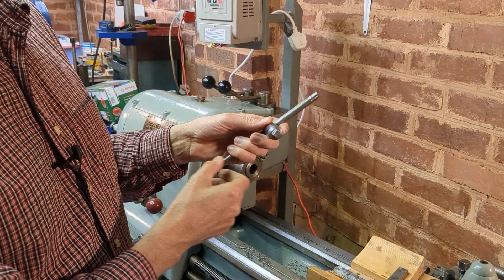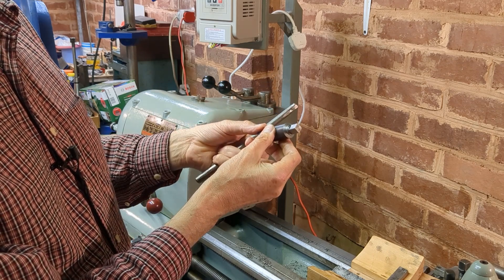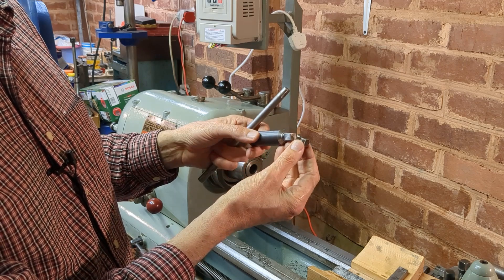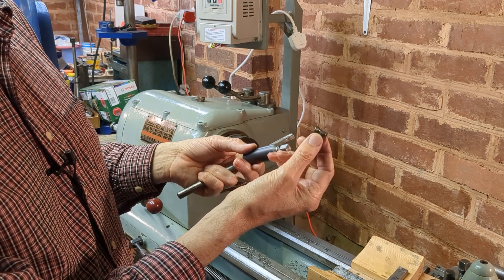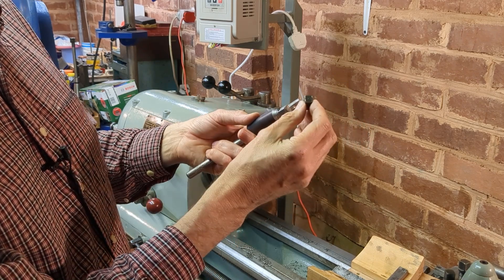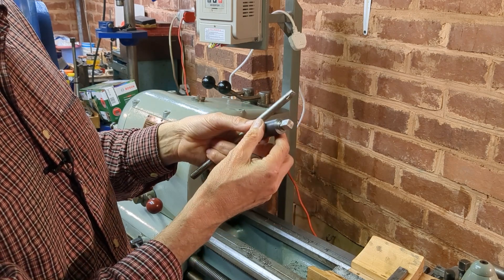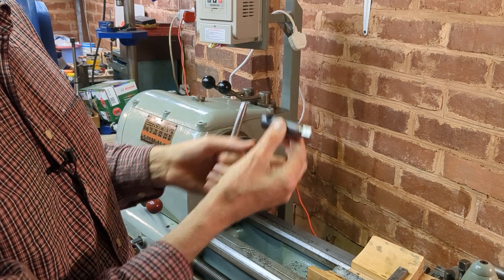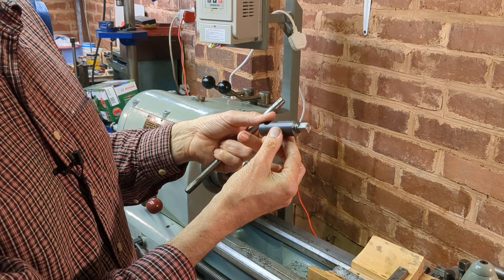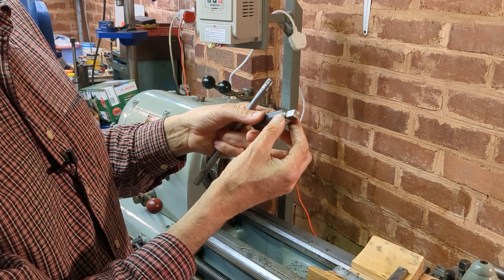The second small job I've been putting off is the chuck key from the three-jaw chuck. Somewhere along the line I suspect a student or young apprentice had left the chuck key in the chuck, snapped the end off, and it had been rather poorly welded back on and wasn't square. So I decided to cut that off. I popped it in the lathe but it was too hard, so I heated it to red heat, annealed it, let it cool slowly, and then I was able to machine it down.